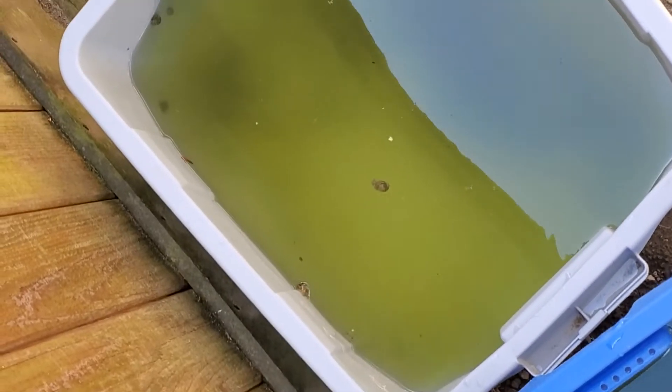It's so weird — not as many mosquitoes in the blue bin as there are in the white bin. I don't know if it's the size or just the way the color of the water looks. I don't know. Weird. Okay, let's go feed them.